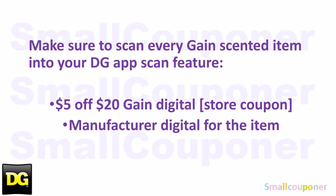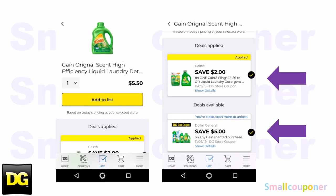Make sure that you scan every Gain-scented item into your DG app, just to make sure that the $5 off $20 Gain digital — which is the store coupon — and the manufacturer digital coupon for that item both attach. When you scan in the Gain-scented item, the $5 off $20 DG store coupon for the Gain-scented purchase should show up, and the manufacturer digital coupon for that specific item should show up. If you are using paper and printable coupons, make sure that the $5 off $20 Gain-scented purchase store coupon shows up for every Gain-scented item in your cart, or else you will throw off your Gain scenario or transaction.